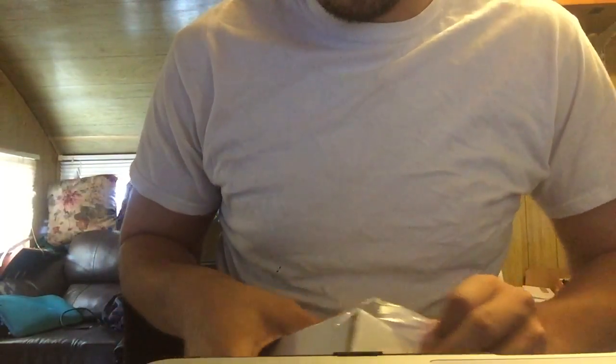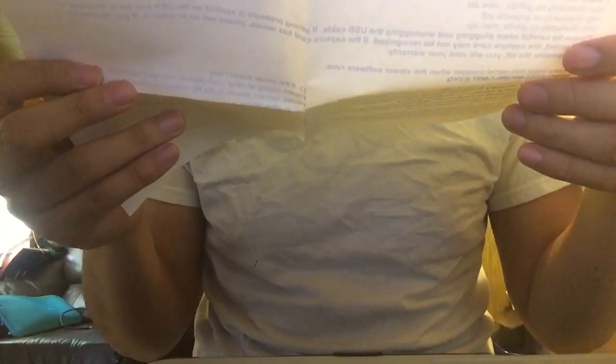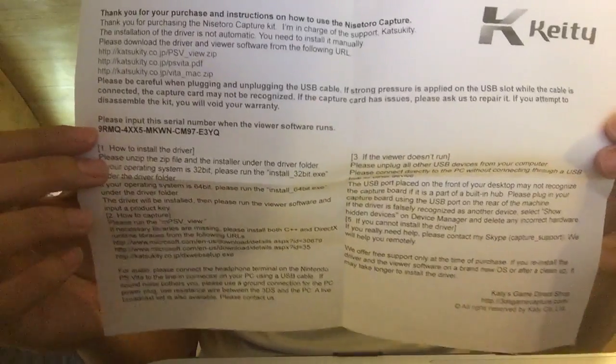I'll probably have to download the software, but that'll be part two. There's the cord for it. Here's my Vita. Please put the serial number when the viewer's software runs — it tells you the instructions.